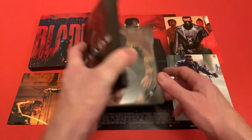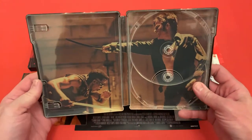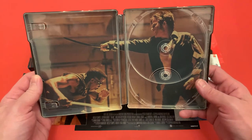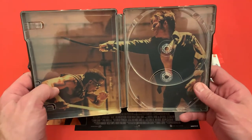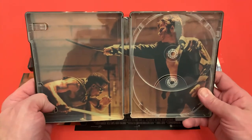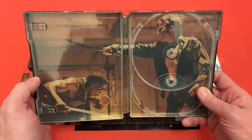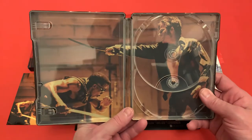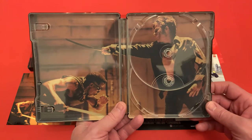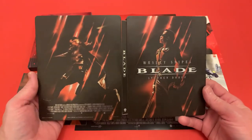Inside the steelbook there's also artwork — I think it's the final battle scene between Stephen Dorff and Wesley Snipes. What I'm excited to see is the first scene where Wesley's in the meat chiller and the blood pours from the sprinkler system — I want to see what that looks like in 4K. Even the steel art on the inside is really nice.